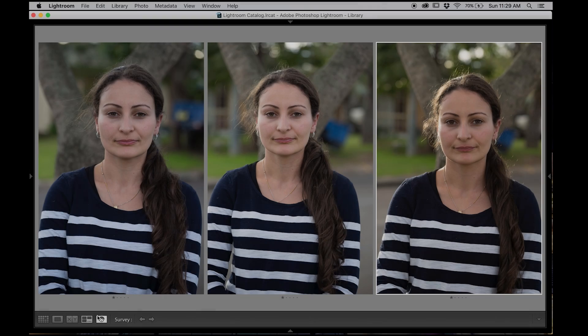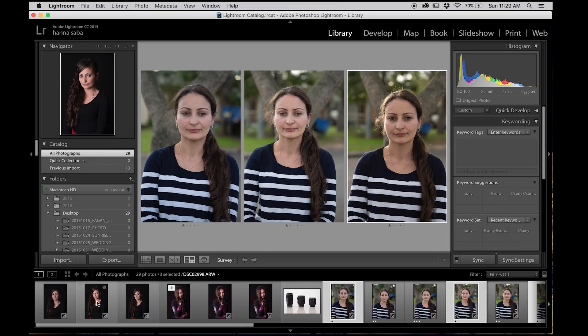As each lens is suited for different purposes, it just depends on your budget, the type of shoots you want, whether you want bokeh, whether you prefer macro — those sort of things. I'll go through that with you at the end of the video, so stay tuned. Let's get started and I'll show you these three.